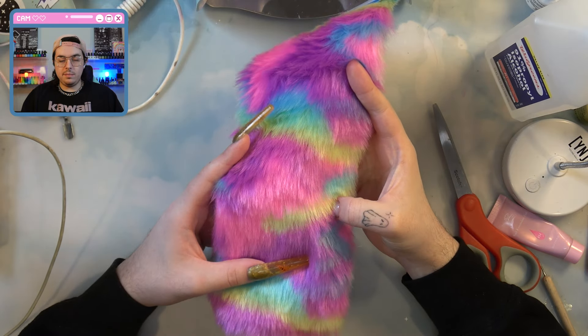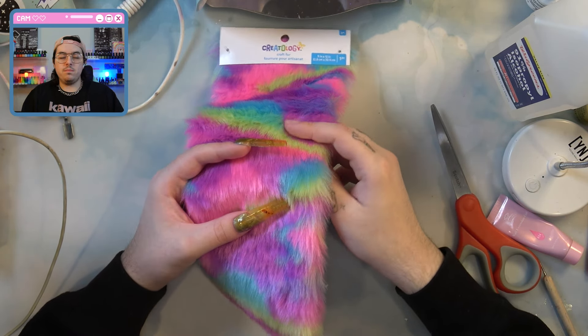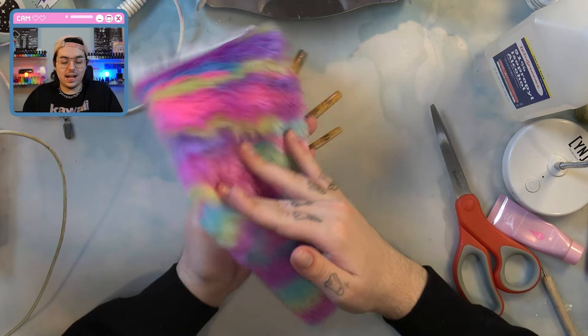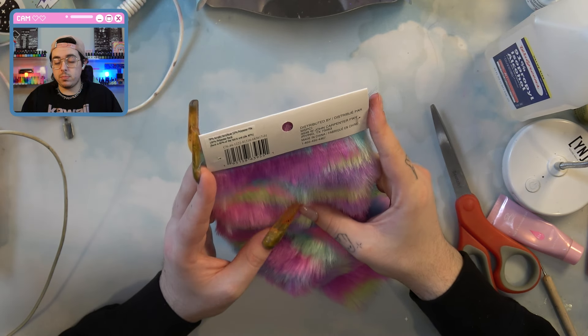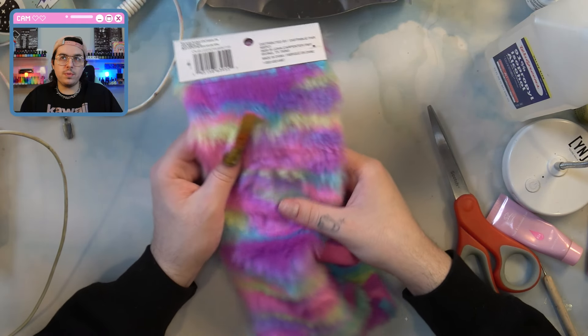I was recently in Michaels — that's my favorite place to go for random art supplies — and I found this. It just reminds me of Sully's fur from Monsters Inc., and I think I just want to try to make a hairy rainbow nail. I think that would just look crazy. I don't know if I'm going to be able to wear it normally, so I'm going to have to think about making this as a press on. But we'll see what happens. I don't have too much of a plan going into this, but we'll figure it out.